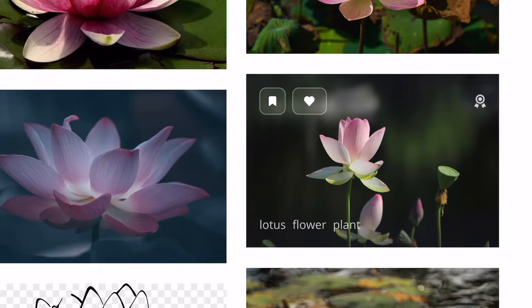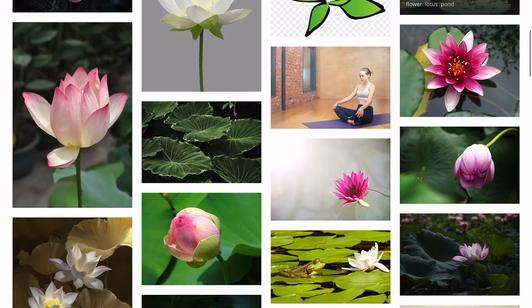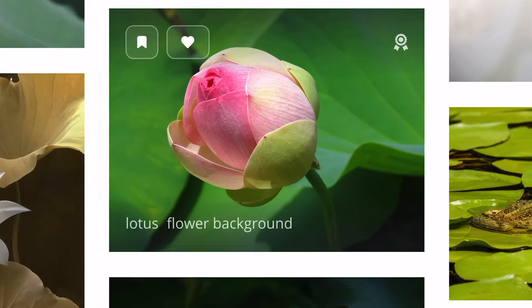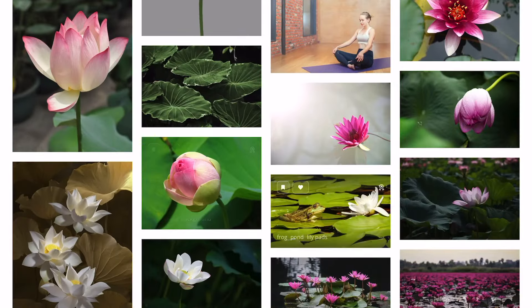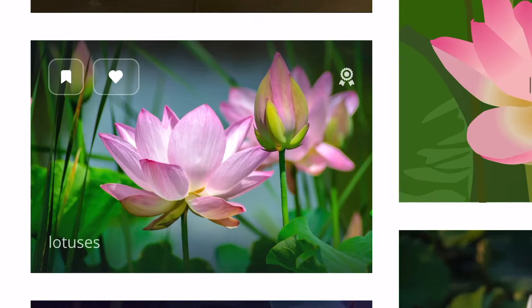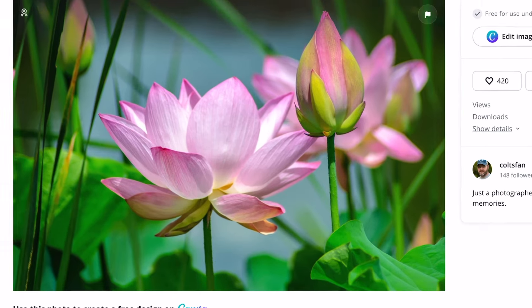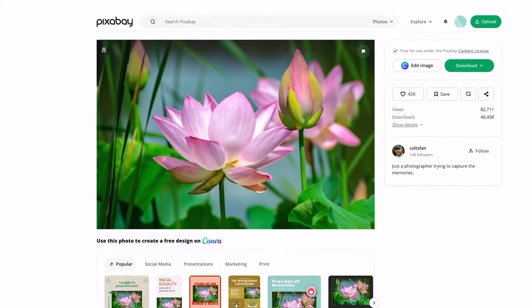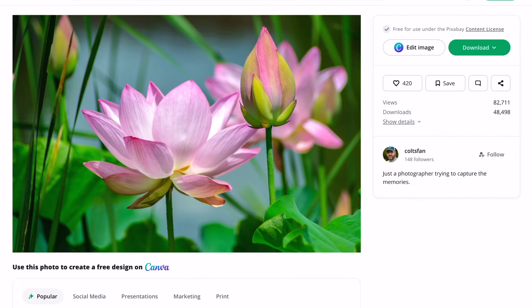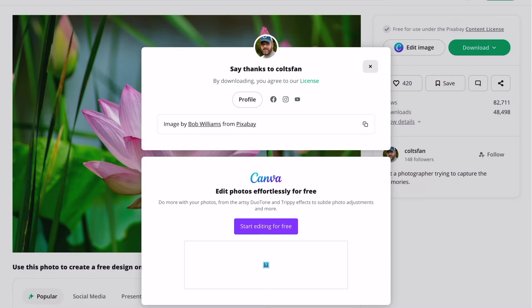As I scroll through the first page of lotus images I'm looking for a composition that includes a flower and a bud in one image. I came across this image which is exactly what I was looking for. To download it I simply click on the download button and choose the highest resolution. The image then downloads to my iPad. Signing up for Pixabay is free and all it requires is an email address.